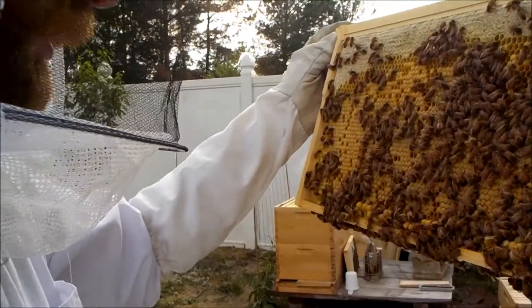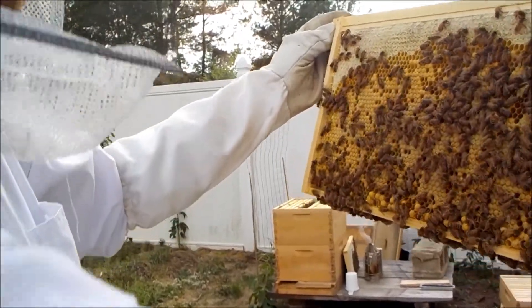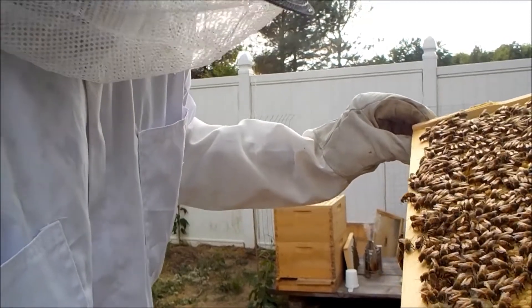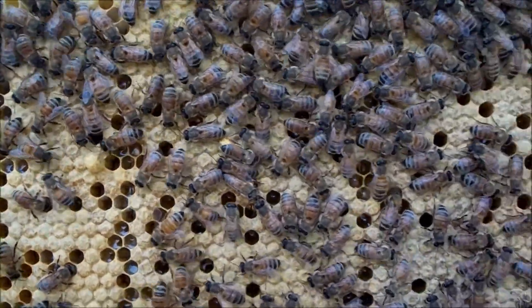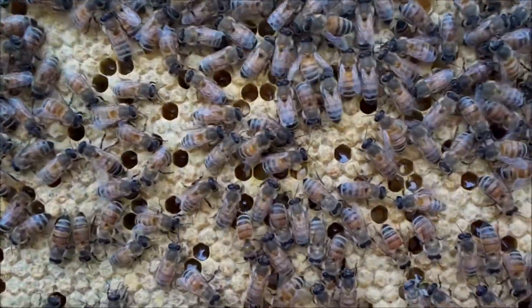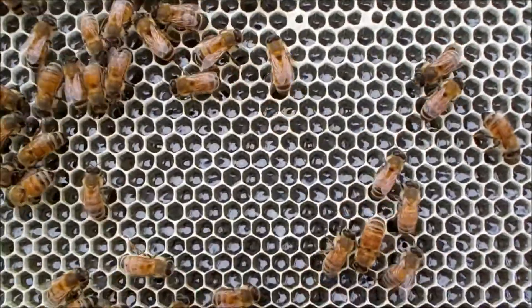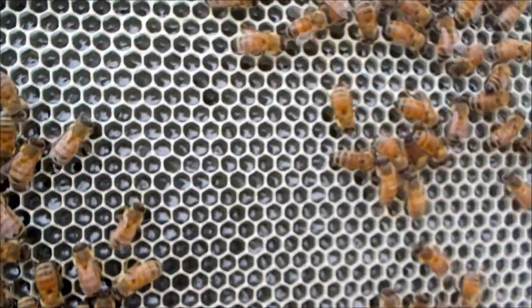Here's a frame right out of the middle of the top and it looks great — a lot of capped brood, a nice ring of honey around the edge, and a few drone cells on the bottom but nothing serious. Same thing on the other side: tons of capped brood, a couple drone cells, and a nice rim of honey. I'm not seeing any mites clearly, and I'm not seeing any wax moth damage. This looks like a pretty healthy colony. The outer frames have no brood but they're storing honey there, which is fine.